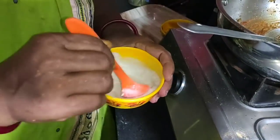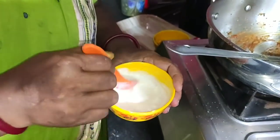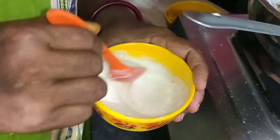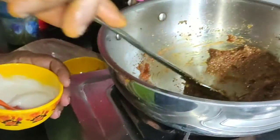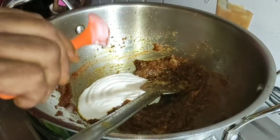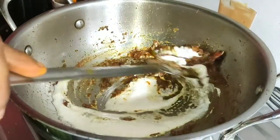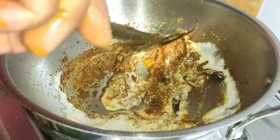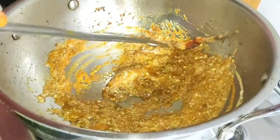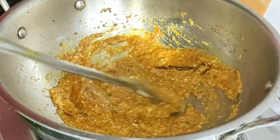We will cook the food for a few minutes. We will cook the food in the hot tub. Now we are going to add 2 tablespoons of the seasoning. Now we will add 2 tablespoons of the seasoning.